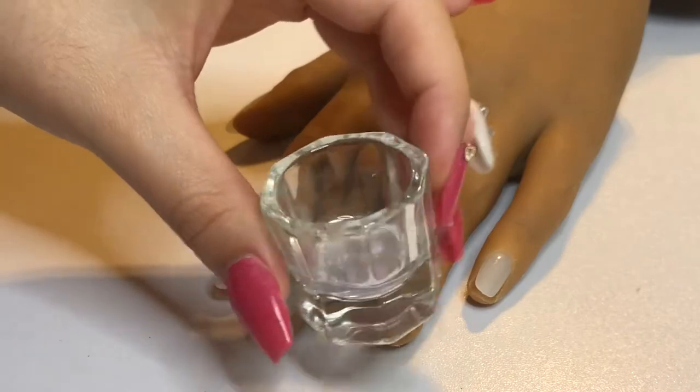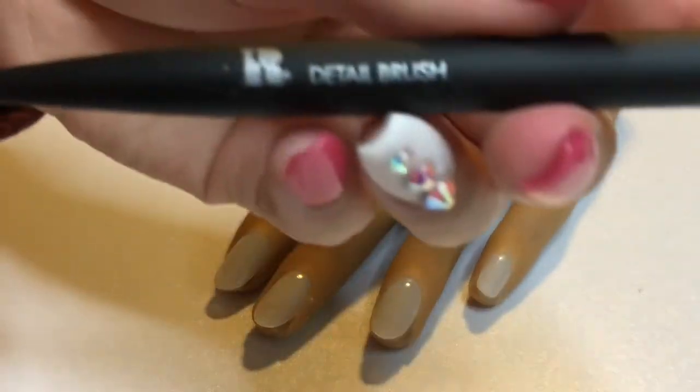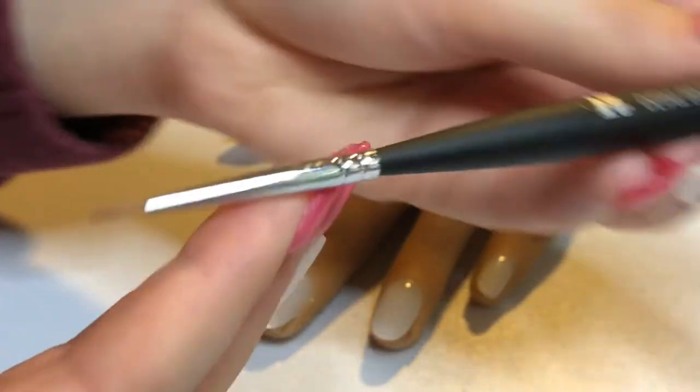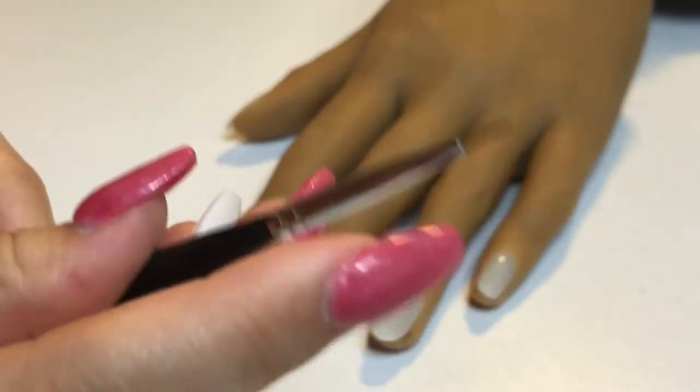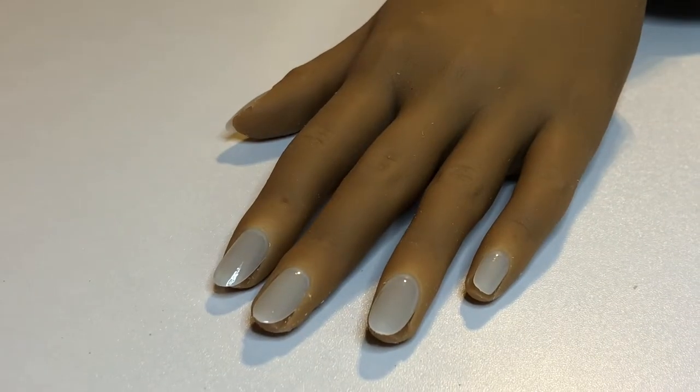You're going to need a dappen dish with rubbing alcohol. Today I'm going to be using the Detail Brush by Red Covered Manicure. You can get this brush set at Ulta — they have it in store and online.